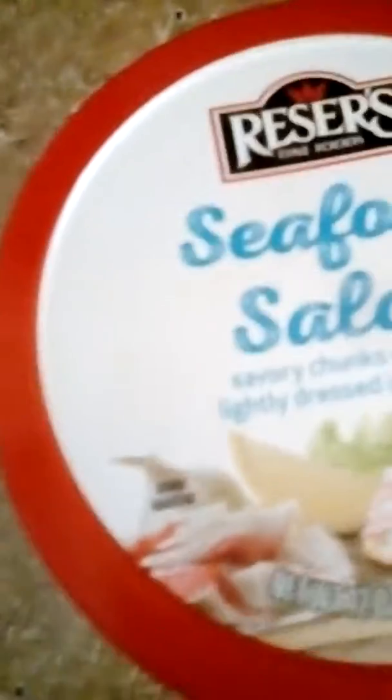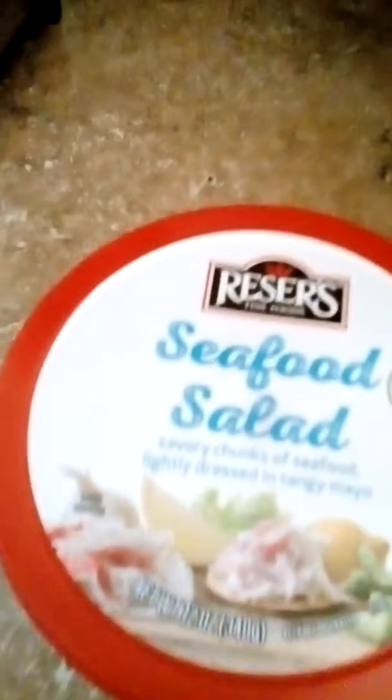You get 12 ounces of Sableye chunks of seafood, lightly dressed in tangy mayo. There's the lid and the little container that comes out.